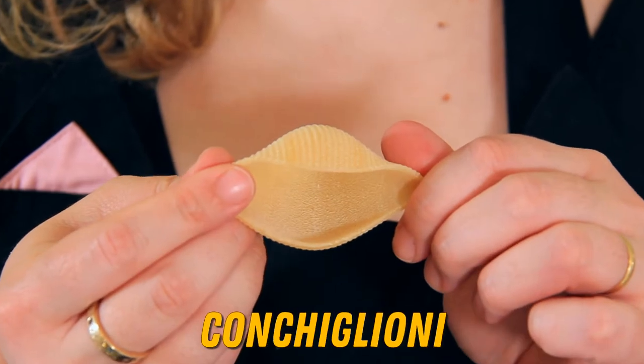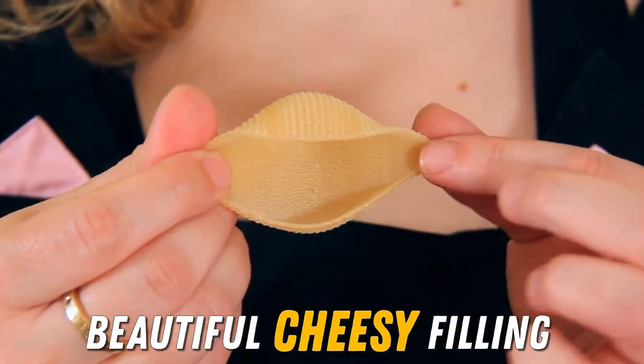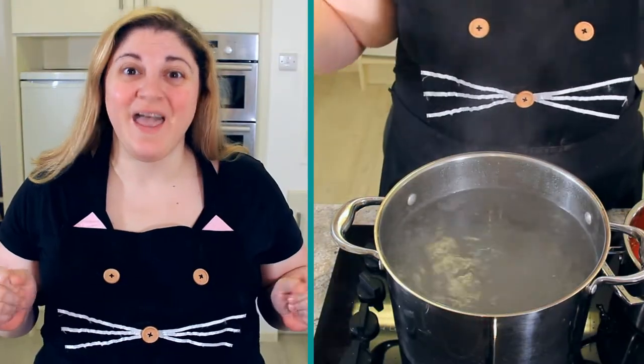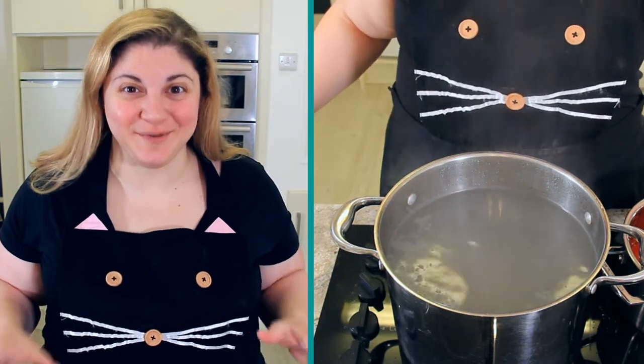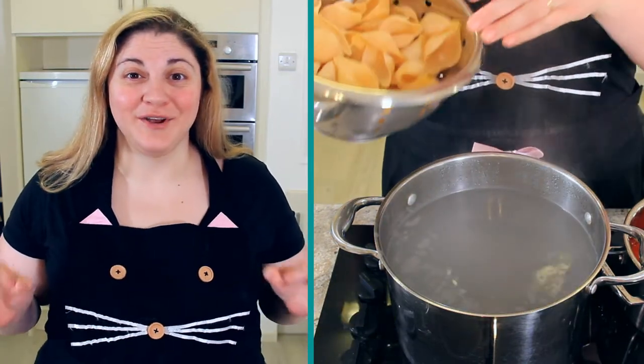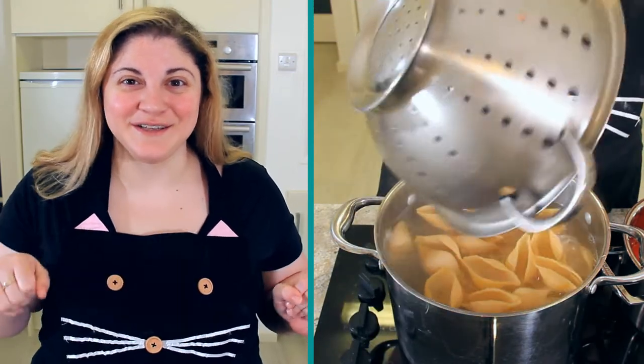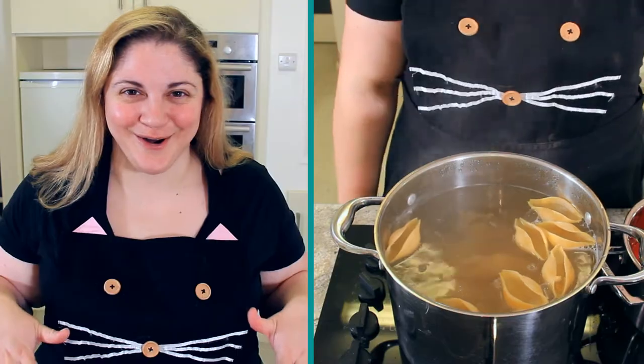For this recipe, we're using conchiglioni, the largest shell pasta you can find. This way we can stuff them with that beautiful cheesy filling. We're going to set a large pot of water onto boil and we want to season this generously with salt. Now pour in your shell pasta, 500 grams of it, and give it a stir to make sure all of that pasta has gone into the water.